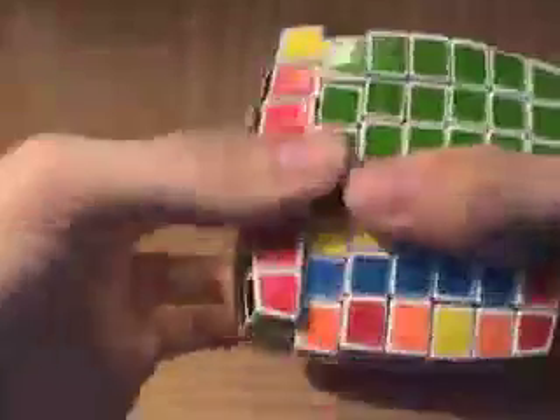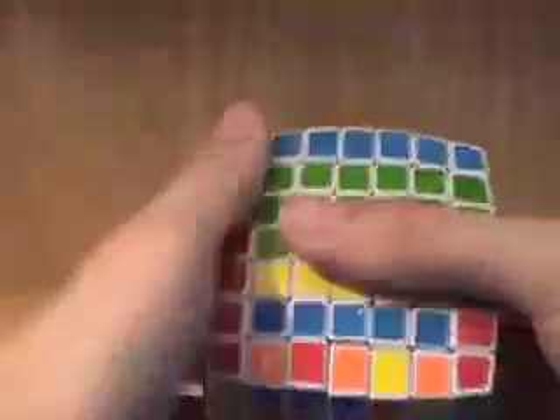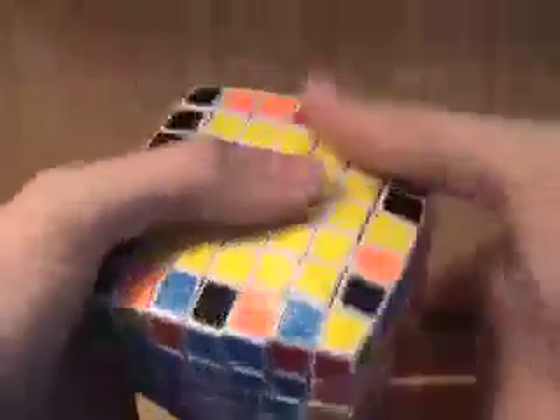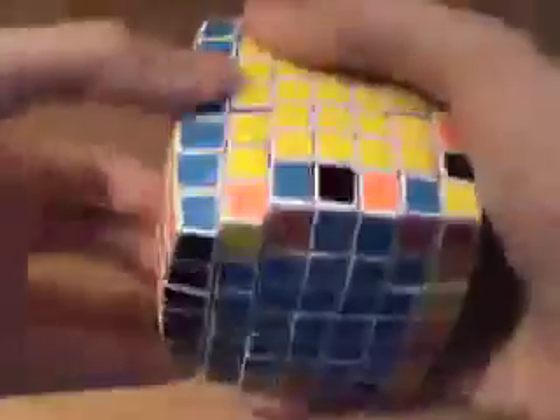You want to make sure you replace it with an unsolved group of edges, so we can replace it with this, like that. We put these unsolved edges here and just realign the centers, and it doesn't matter if we break up that group of edge pieces because they're not solved.